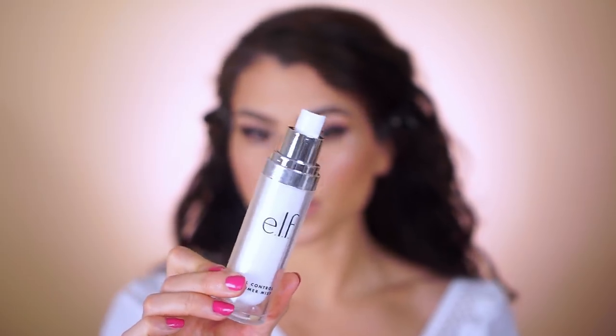Lastly, to set your makeup in place you can use the oil control primer mist from the very beginning of the video, and that is it for the finished look! Hopefully you guys enjoyed this — thank you so much for watching. Let me know in the comments what you think, give this video a thumbs up if you want more like this, don't forget to subscribe, and I'll see you guys next time!